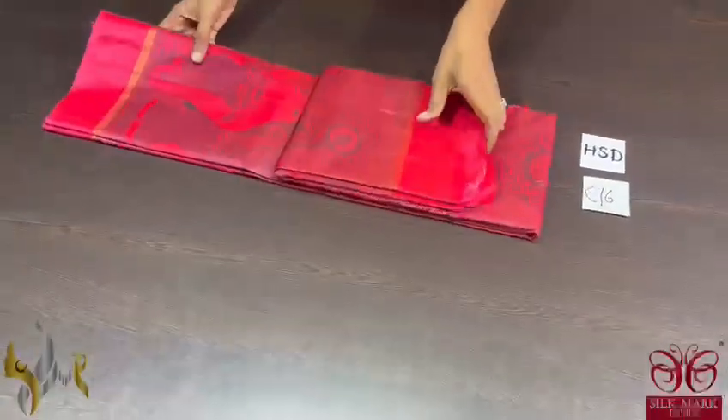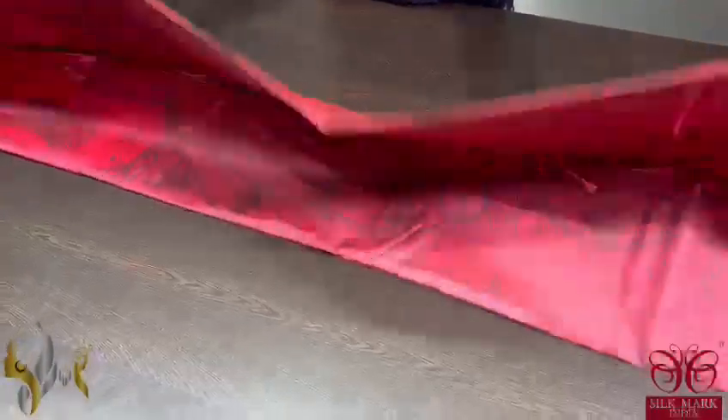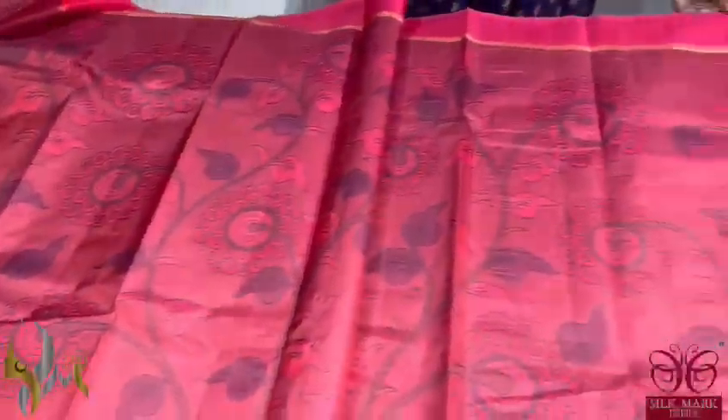Pure Kanjiwaram soft silk saree with a very elegant thin striped border and fully digital printed design — it's a Kalamkari concept, very elegantly digital printed on a deep B2 pink colour. The saree has an excellent design; the pallu is also fully digital printed with beautiful elephants. It's an elephant pattern and you can see the bottom border which also features beautiful elephants. All over the saree we have prints, mainly on this beautiful B2 pink colour combination. The blouse piece is already made with a running blouse piece, also printed. The saree comes with authentic silk.